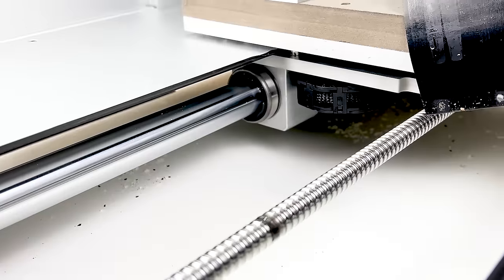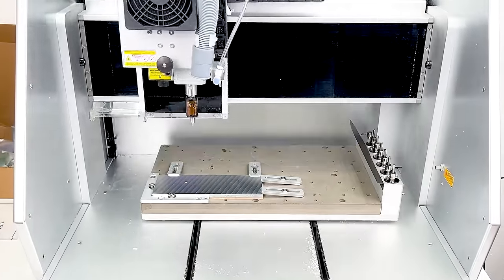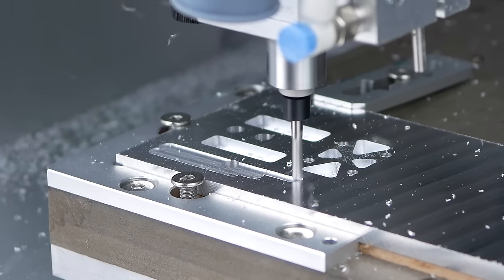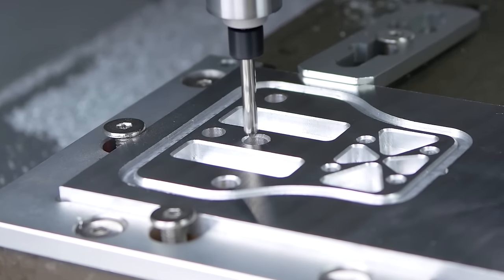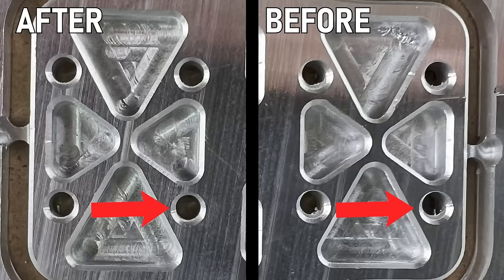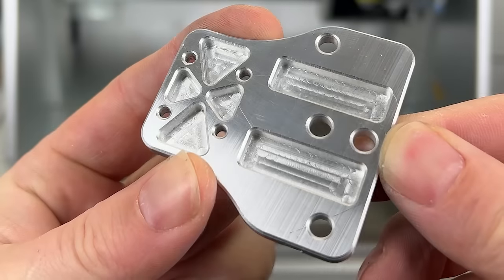Ball screws driven by servo motors, automated leveling, automated tool changing — and there is way more to discover on this modern CNC machine! It sounds too good to be true for beginners and advanced users. Join me as a total CNC noob doing my first steps in CNC milling and getting my first project milled out of aluminium — today!